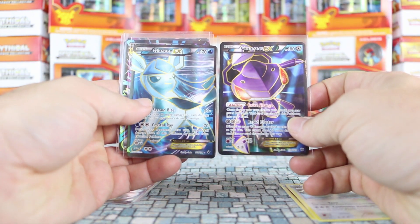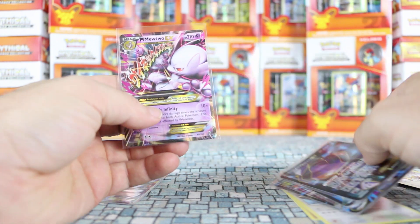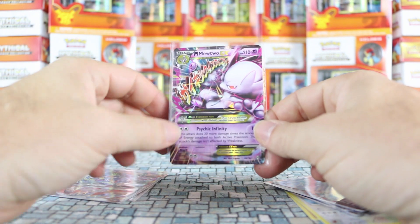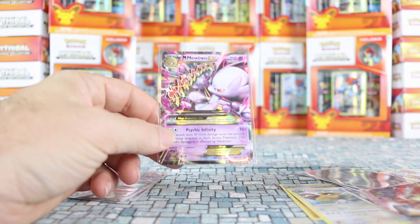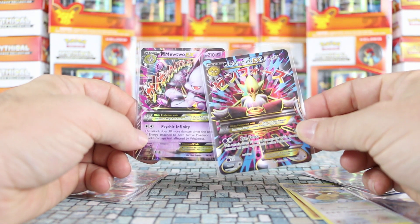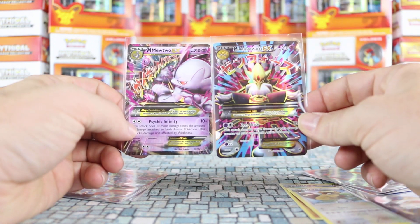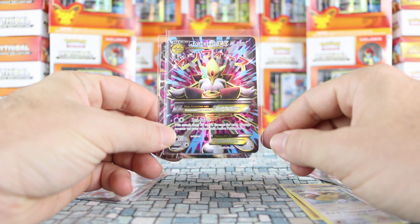There are many different types of full arts — those are just a couple of examples. Chances are your kid is also going to be talking to you about Megas. Mega is actually an evolved version of a regular EX card. Megas can also come in a full art variant. The Mega Mewtwo here only has the artwork in a portion of it — that's a regular Mega. This Mega Alakazam is a full art because the artwork covers the entire card.